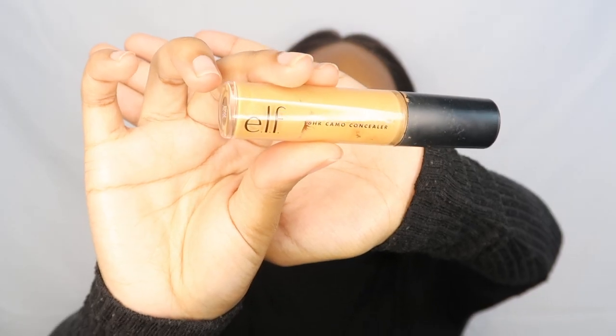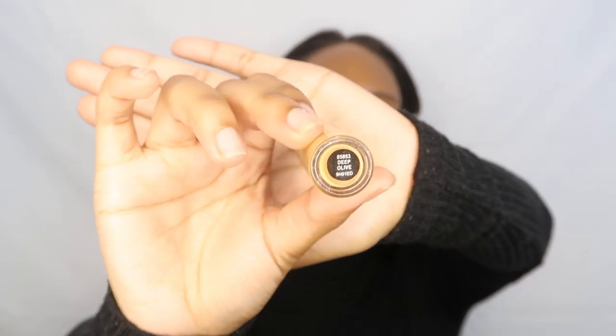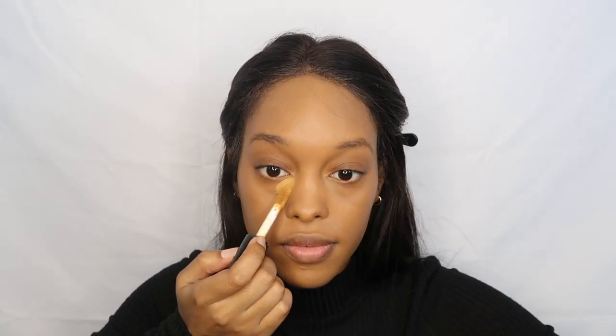So after blending in my foundation, I use the elf 16 hour camo concealer in the shade deep olive. I just put it in the very corner of my under-eye and then I like wing it up. And then I just use this super old beauty blender — still works for your girl — and I just put it all over my eyelids so they match.